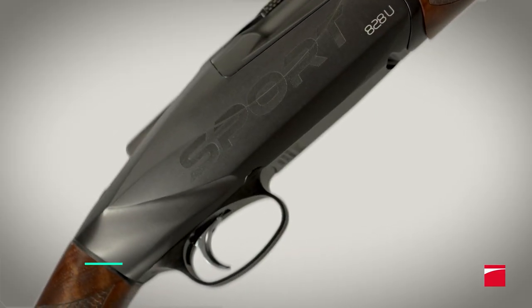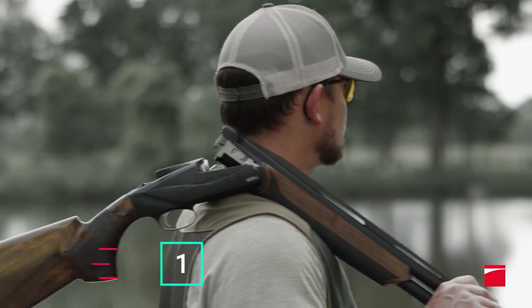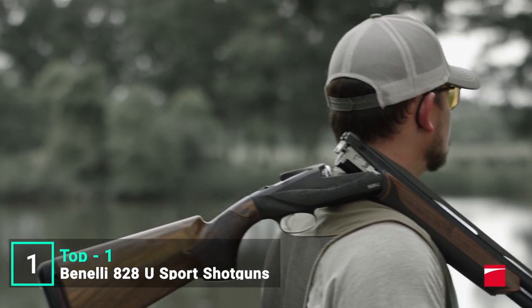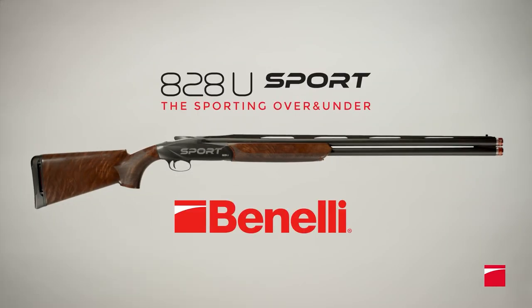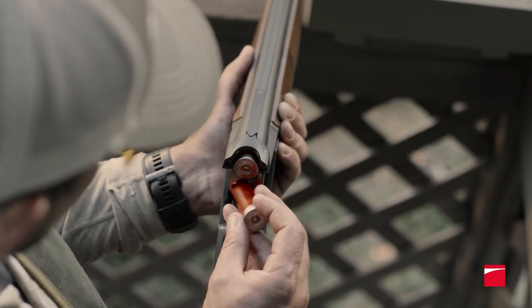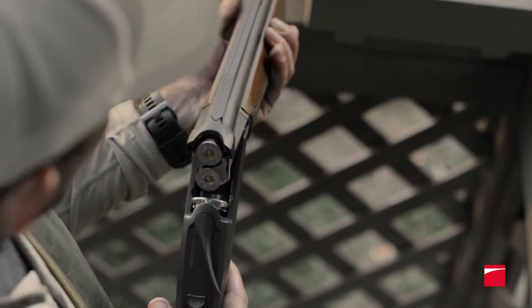Benelli's 828U Sport is a serious over-under shotgun packed with innovative features to give clay shooters the advantage. Benelli engineers designed this shotgun to provide all the features competition shooters desire in a firearm and to improve the longevity of the over-under platform.